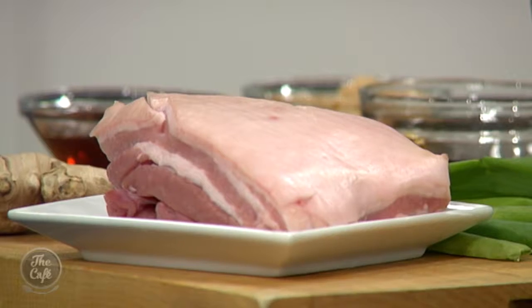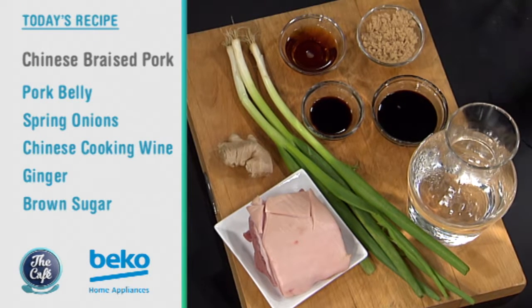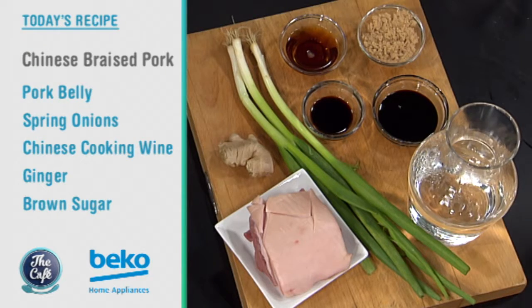Welcome to the Beko kitchen. Chef Mark, you always make us feel good on a Friday with fantastic food, and I see pork — one of my faves. So what are we doing with it? We're going to do Chinese braised pork, so it's really really simple. We're using pork belly, so we've got lots of meat and lots of fat to keep it nice and juicy. We're going to cook it in a really simple stock — almost like a basic master stock.